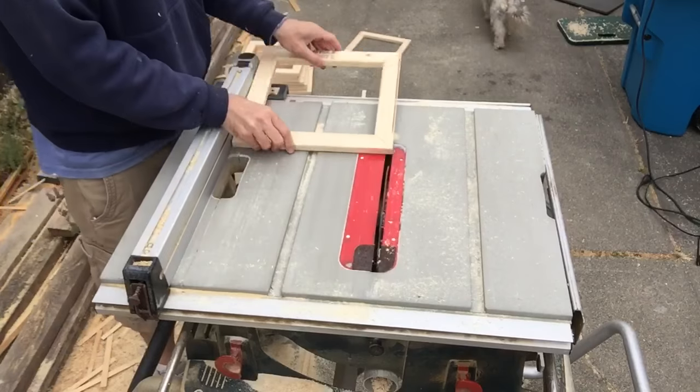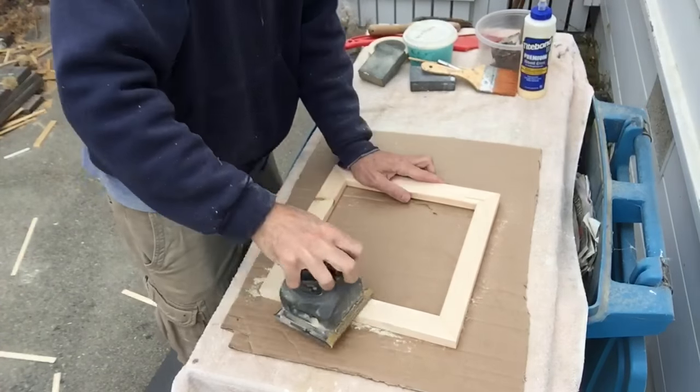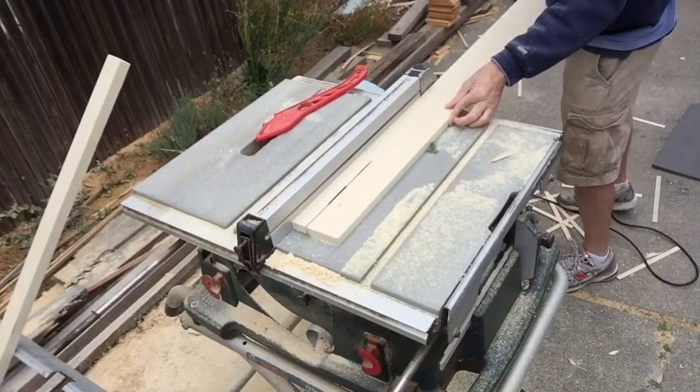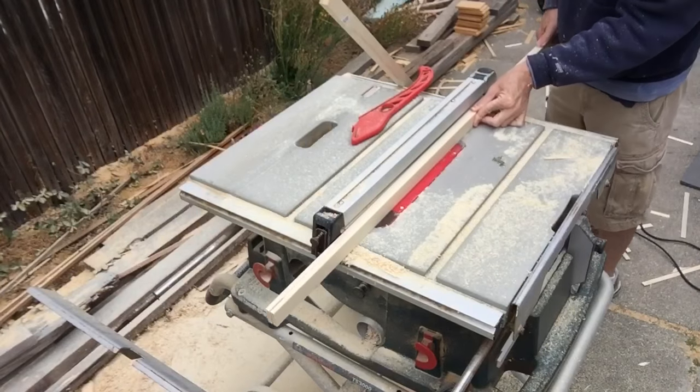Next, I use the table saw to cut the base frames to the exact size I need, and then I give them a good sanding to remove any excess glue. Next I cut the 1 inch poplar down to the appropriate size to be used for the perimeter portion of the frame.